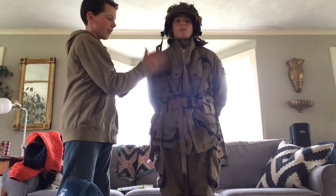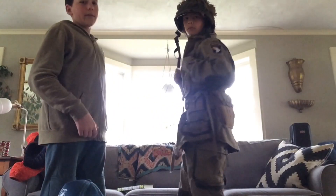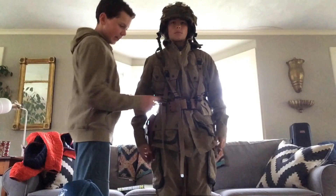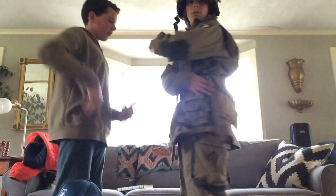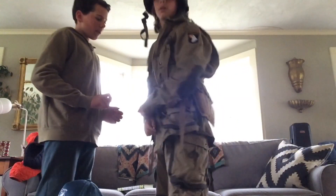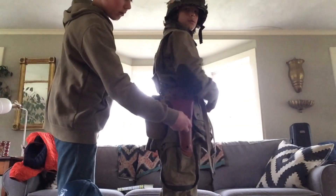We have the combat suspenders. These are very common, and very nice if you want to acquire some. And then moving down here we have the pistol belt, which was used by a lot of paratroopers, especially for people who had the carbine and the Thompson. And on this side we have a pistol holster.